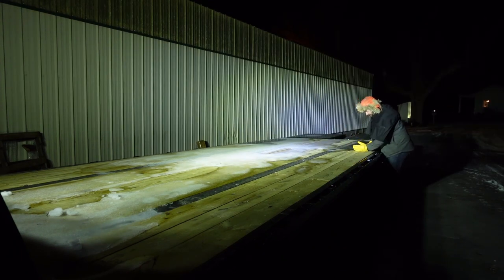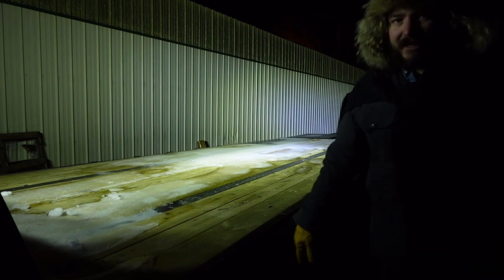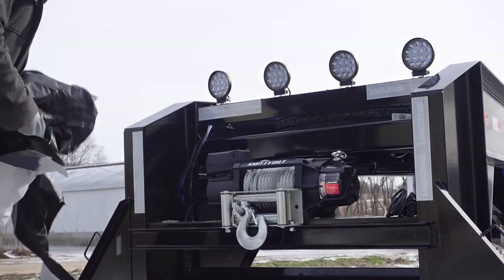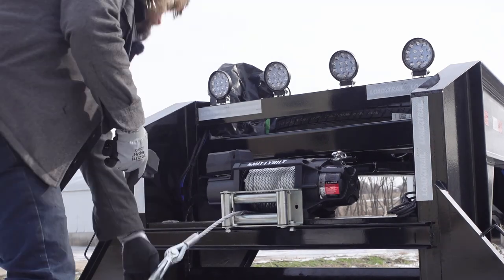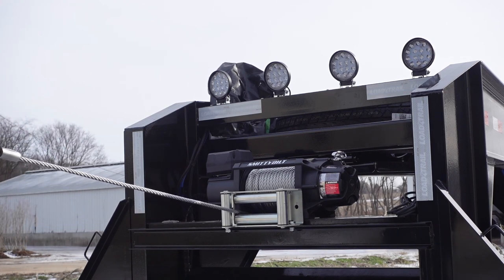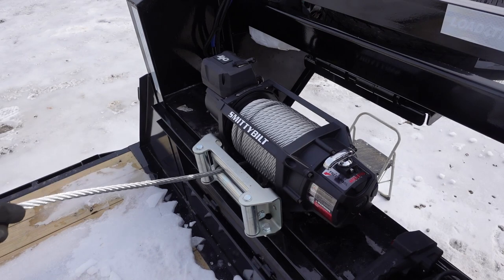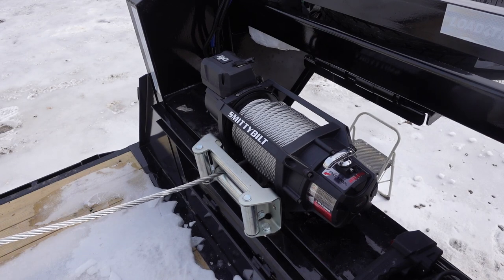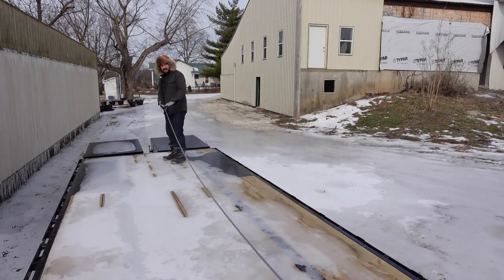The lights are bright — it hurts to look at them directly. There are some shadows but you could definitely hook something up at night. Testing the winch in wireless mode: the free-spool is incredibly smooth — my old winch was so much harder to pull out. Maybe the old grease got hard in the cold whereas this just free-spools all day long. This is going to be awesome.